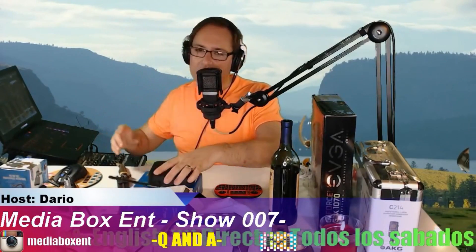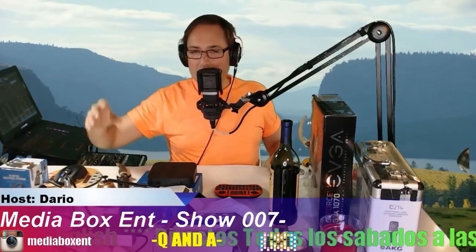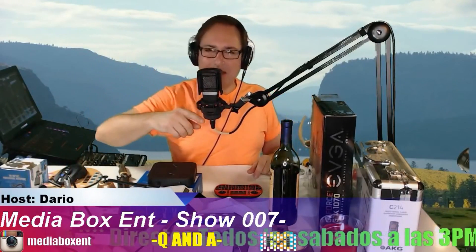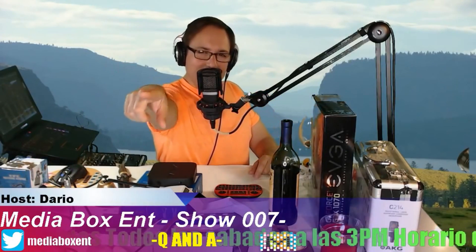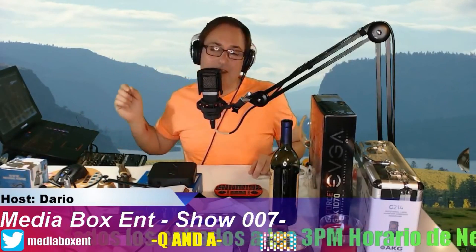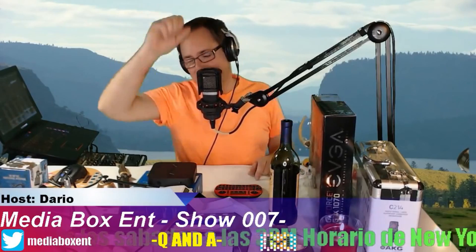So this was the open box of the Neo Z834. Make sure you become part of Media Box ENT by subscribing to the channel and hitting the bell so you'll be the first to be notified next time we drop a new video. See you next time, bye!